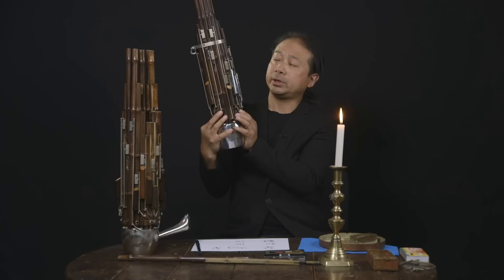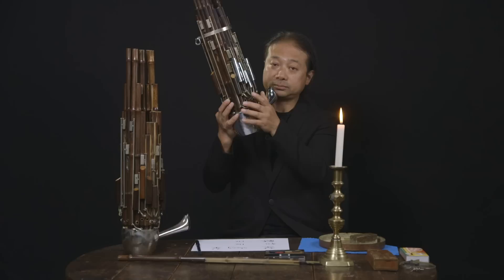In Chinese music we play — many use Chinese harmony — more pentatonic, fifths, and octaves.